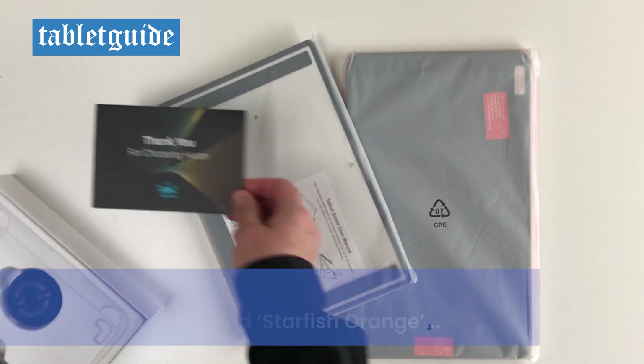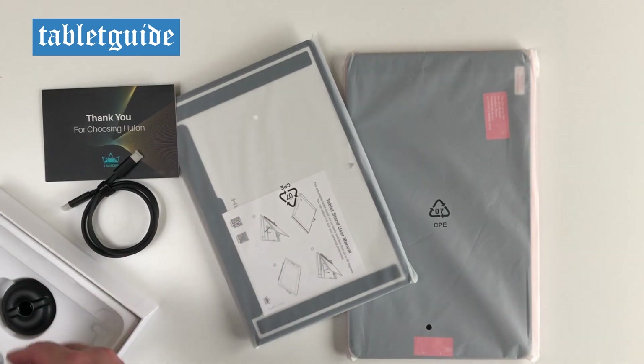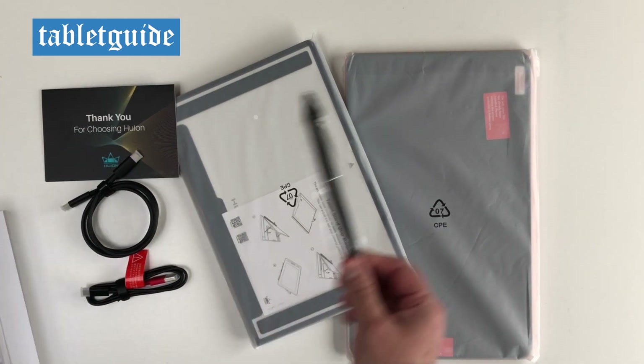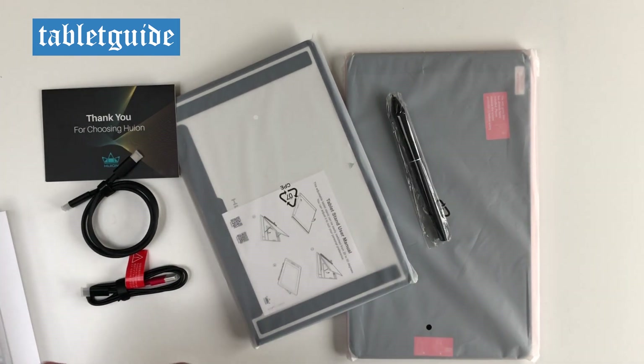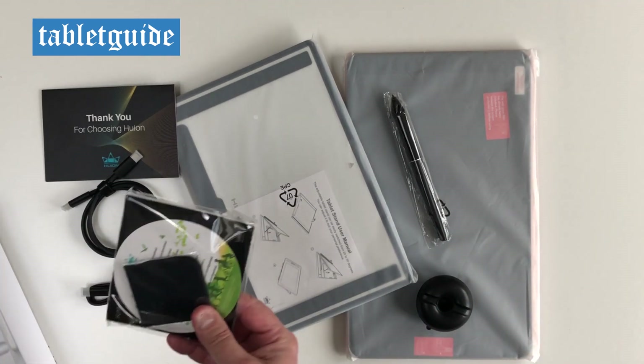Inside the box is the tablet, the stand, the pen holder which contains 10 replacement pen nibs and a pen nib clip for removing old nibs, a 3-in-1 cable, USB-C extension cable, warranty card, thank you card, quick start guide, cleaning cloth and an artist's glove.